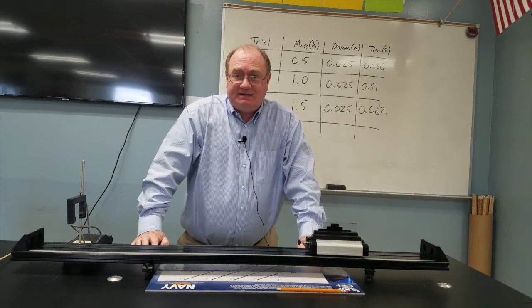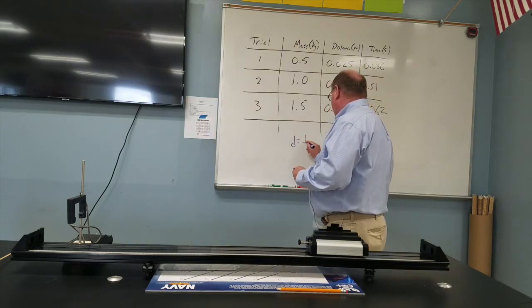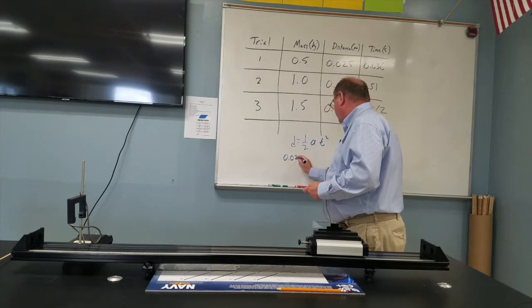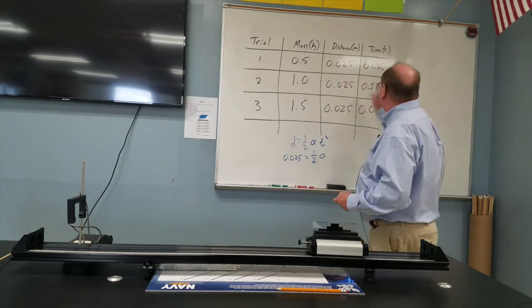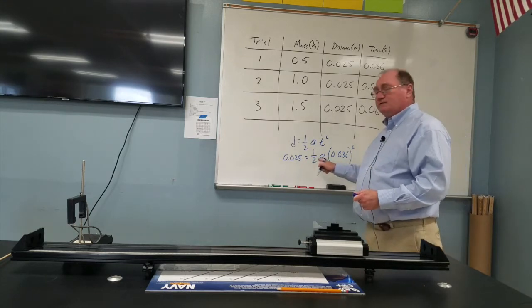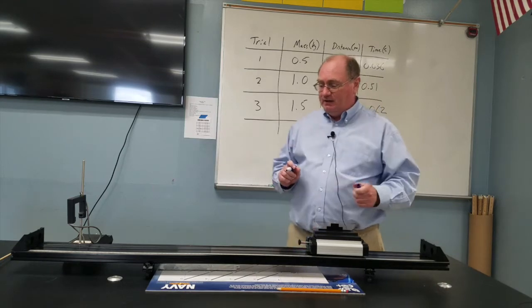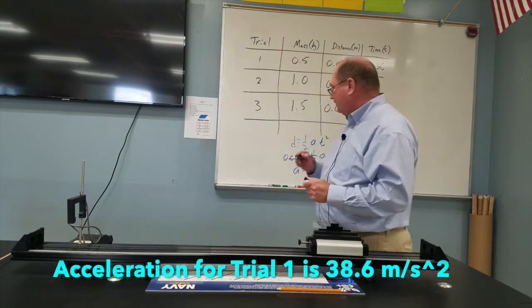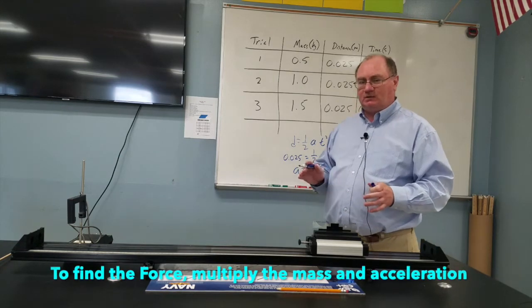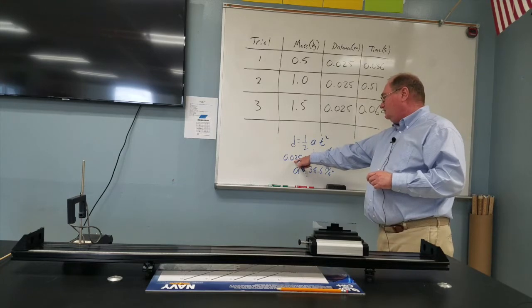Now that we know the distance and the time, we should be able to figure out the acceleration using this equation: d = ½at². We know the distance is 0.025 meters, we don't know the acceleration but we do know the time — 0.036 seconds — and that's squared. For the first trial, the acceleration should be around 38.6 meters per second squared. If you don't get that, double check that you squared the time, took half of it, then divided that into the distance to get the acceleration.